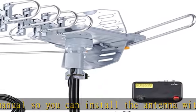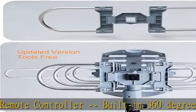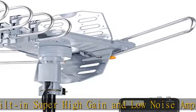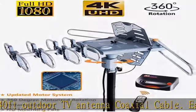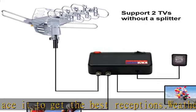Check the description to get this product today at the best price. Features include: 150 miles long range, dual TV outputs, HDTV support 720p and 1080p, VHF 170–230 MHz and UHF 478–60 MHz frequencies, support for two TVs without a splitter, tools-free snap-on installation, easy user manual, infrared remote with 360-degree motor rotor, and a built-in super high gain and low noise amplifier.